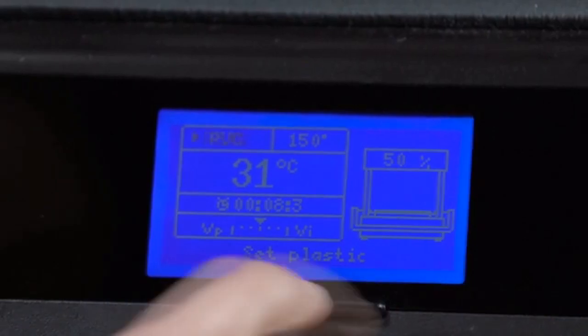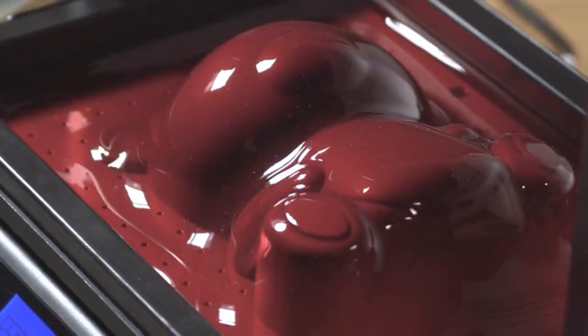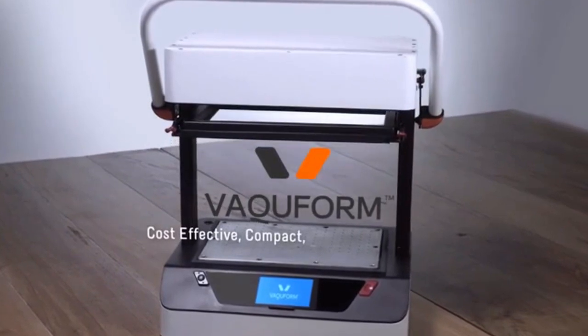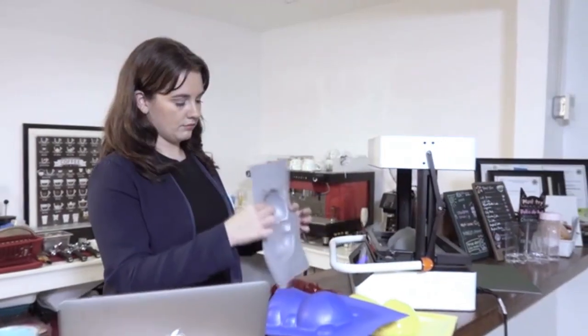Just select the correct profile from the menu, press Start, and wait for the vacuum to switch on. Once it's on, all you have to do is lower the handlebar and begin VacuForming. With VacuForm, you get a compact, professional-grade vacuum former without a hefty price tag, allowing you to finally get that ball rolling on that business idea of yours.